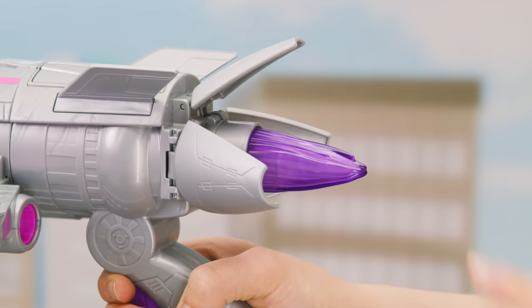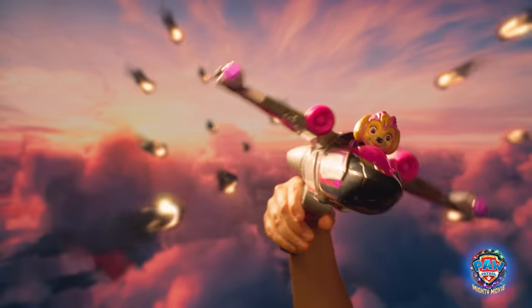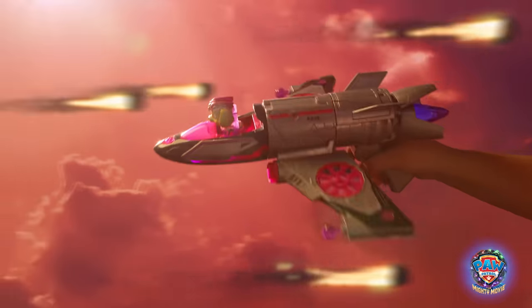To close the pedals, push in the thruster. Dodge the meteors! Great job!